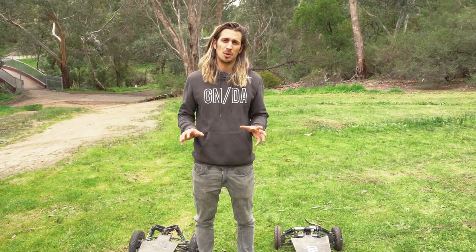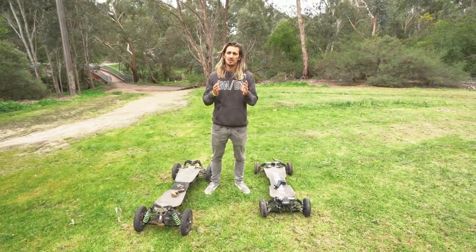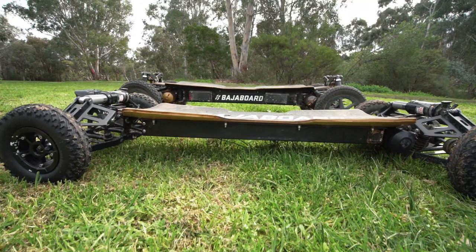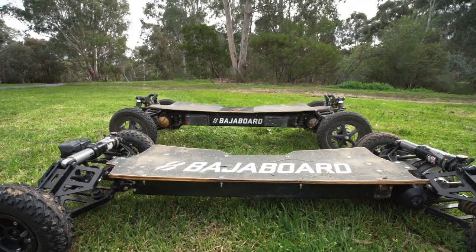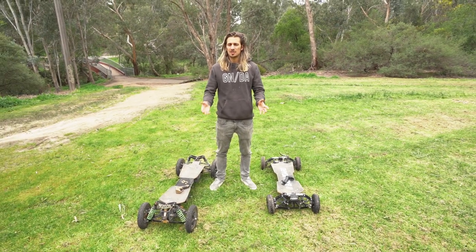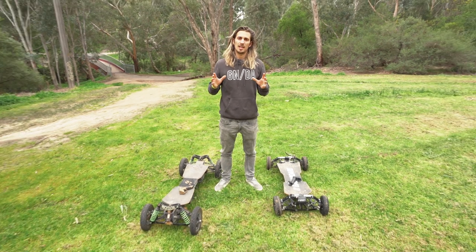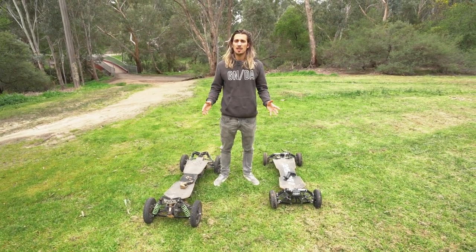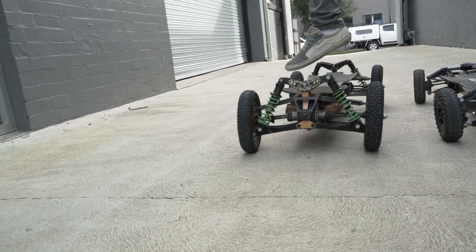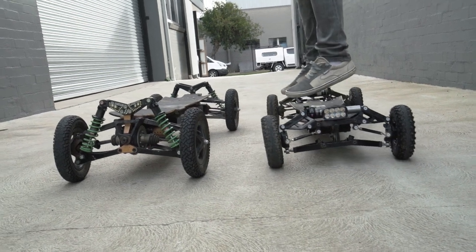The ground clearance of both boards is actually quite similar if you get the same size wheel. With an 8-inch wheel the clearance of the S2 will be a lot less than what you'd get with the G4, but if you go 10-inch on both, the clearance will be very similar. The most obvious difference between the S2 and the G4 is the suspension system — the G4 offers a double wishbone independent suspension system, while the S2 has a monoshock system.